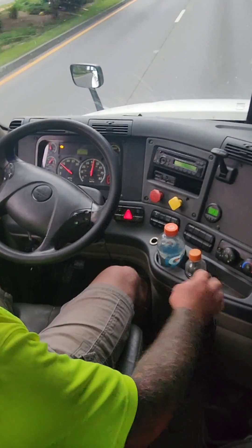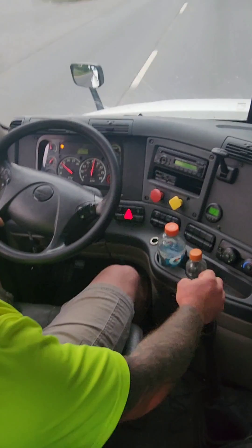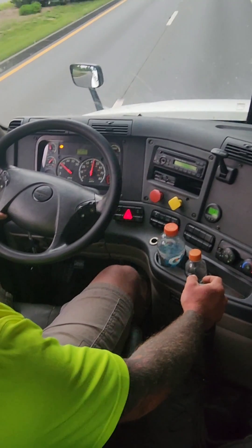Downshifting is the same way. You're going to run your RPMs up — 1500, 1600 — and get into that next gear before the RPMs drop too much.